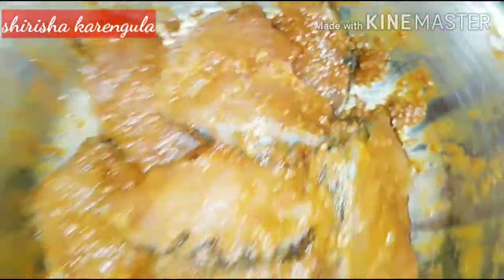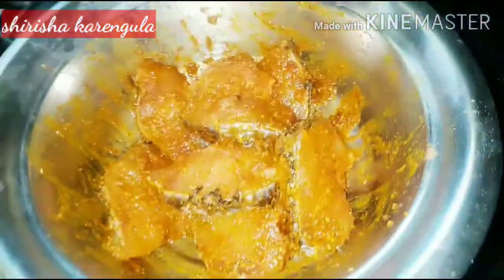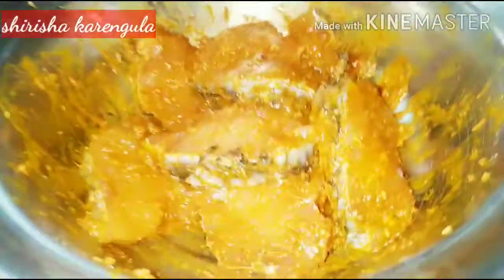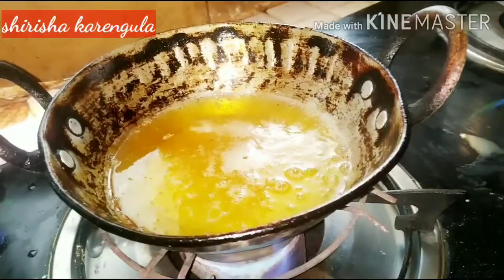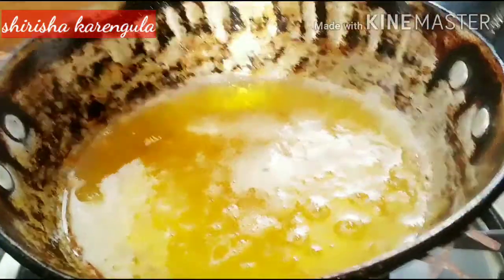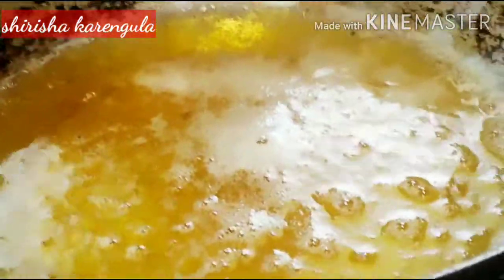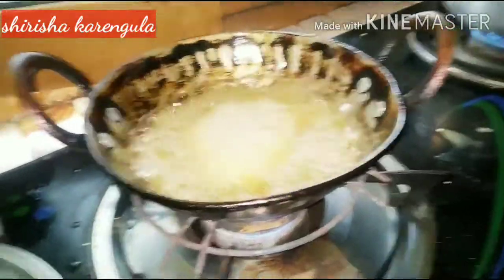We have to let it rest in a small pan for 15-20 minutes. I will mix it and use fish fry. I will use this dish to fry it.